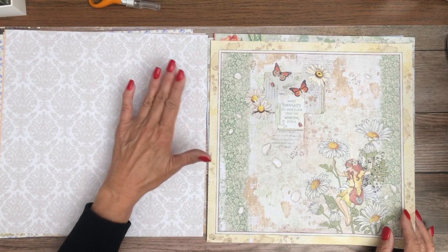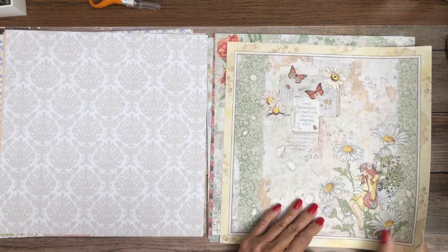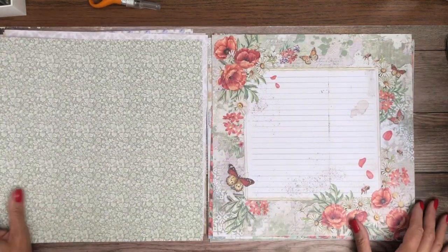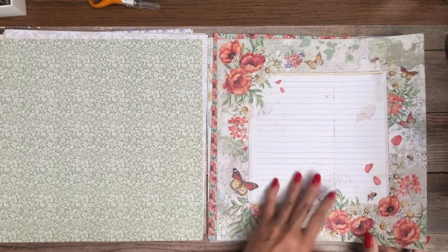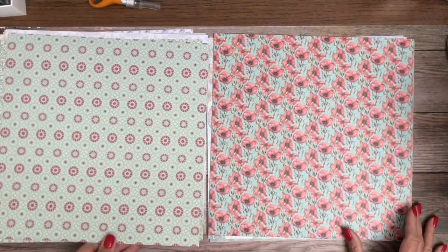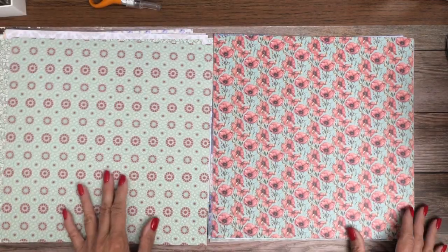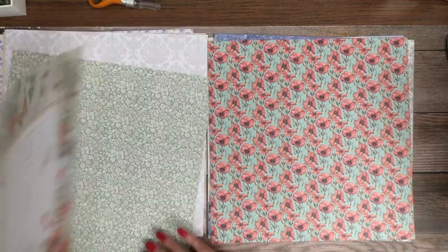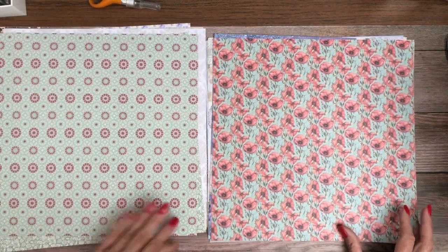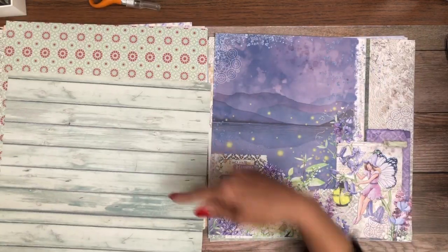When I say studio, it's my junk craft room — I'm just trying to make it sound fancy. So far I love everything. Not a huge fan of this one — it just doesn't belong. But I like this page, so I don't have any issue with that; it might go with something else. I just don't see that these two go together.